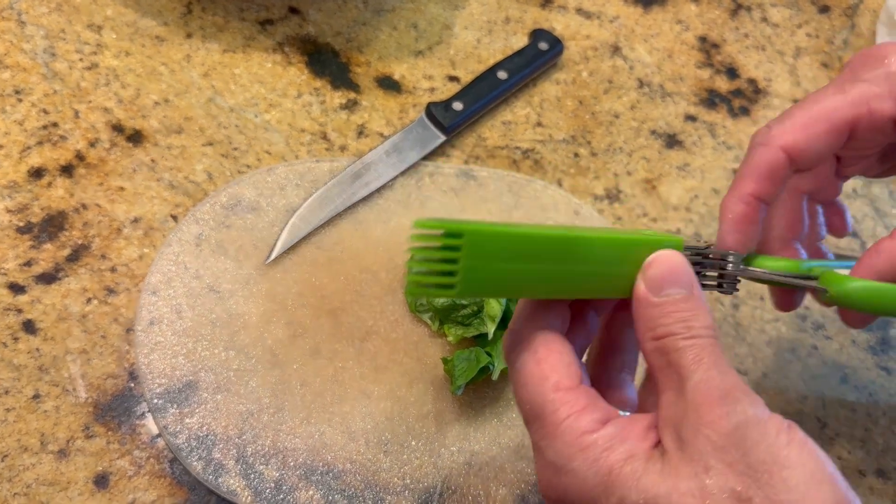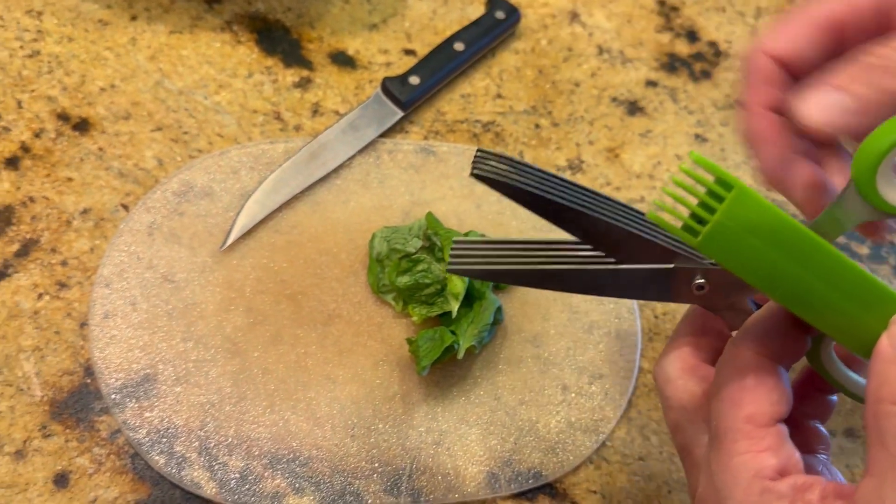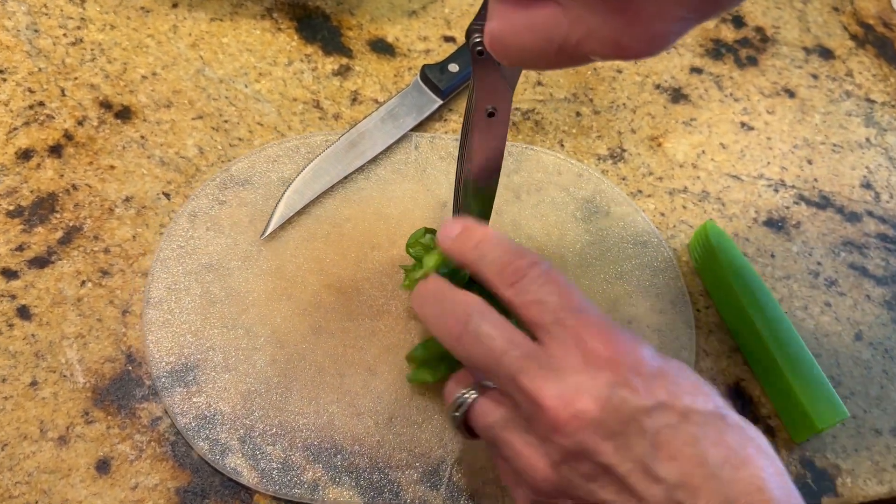All right, got these herbs here and this is some scissors for cutting them up. I used to use a knife, but the real easy thing is just to be able to use these.